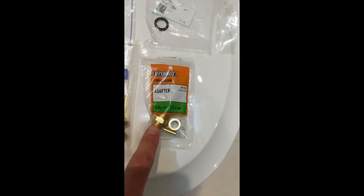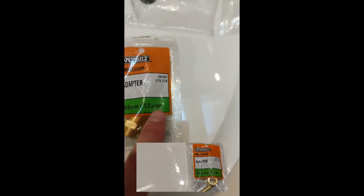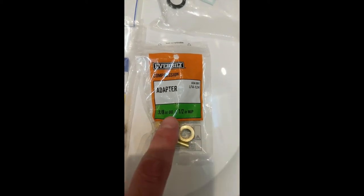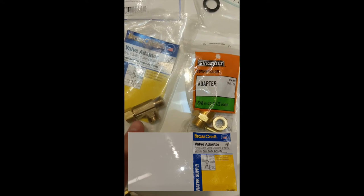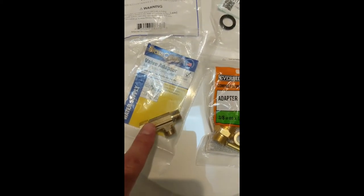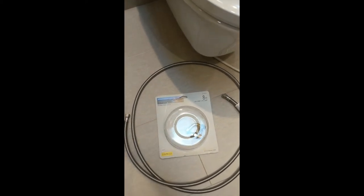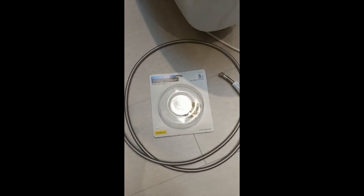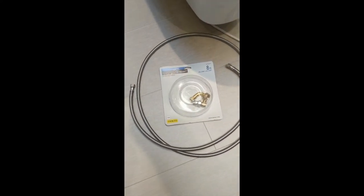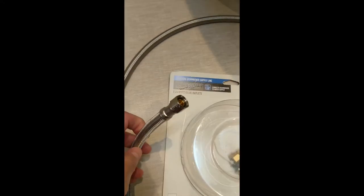I use this fitting you can get at Home Depot or Lowe's that converts from a half-inch MIP to 3/8-inch compression. I'm going to put that on there, and then in the vanity I'm going to use a T-fitting with 3/8-inch compression on all sides. To get the water to the inlet hose, I'm just going to use a dishwasher supply line — you can get this from any hardware store. This is an 8-foot stainless steel line with 3/8-inch compression on both ends.